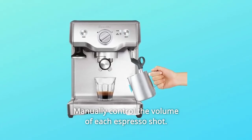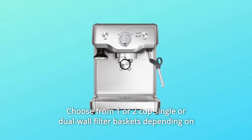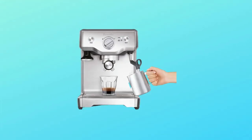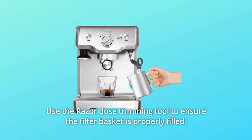Manually control the volume of each espresso shot. Choose from one or two-cup single or dual-wall filter baskets depending on the number of shots and whether beans are freshly ground or pre-ground. Use the Razor Dose Trimming Tool to ensure the filter basket is properly filled.